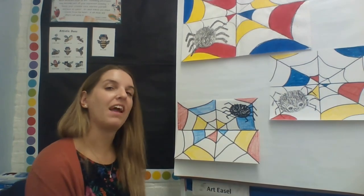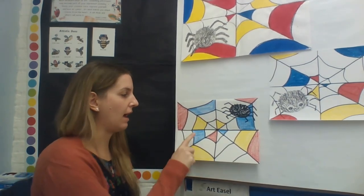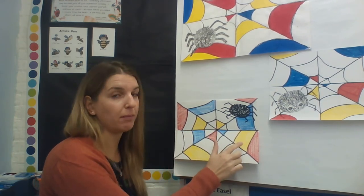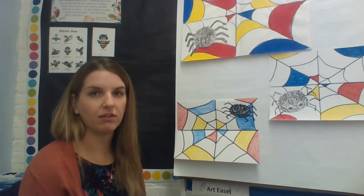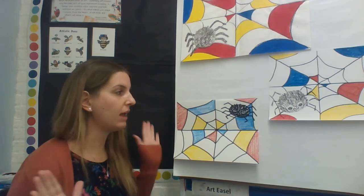I finished coloring my spider web — I have one, two, three, four blue spaces; one, two, three, four yellow spaces; and one, two, three, four red spaces. Try to do four of each color and then leave the rest white. You have your spider and your spider web, and that's it!